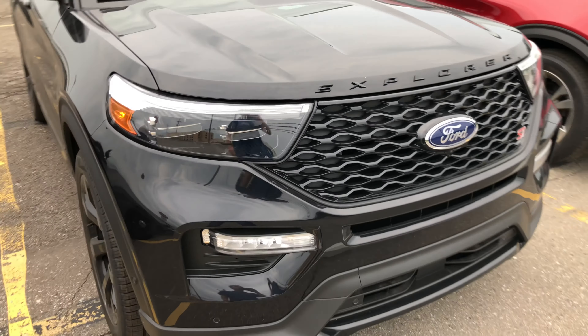We can pop the trunk on this one — I can't get it open, so maybe there's a button I'm missing on this. But guys, I just wanted to take you through this real fast. Thanks for watching, we'll talk to you all later.